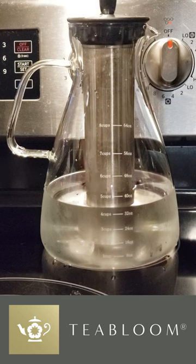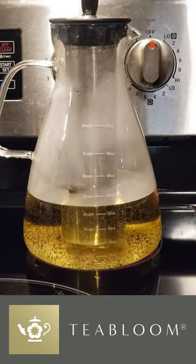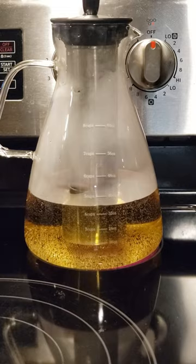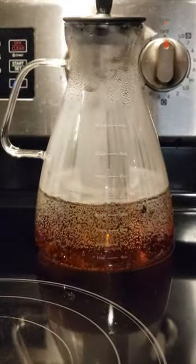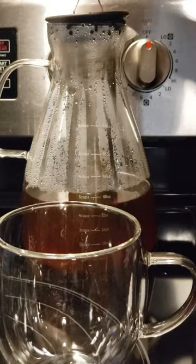Unlike other pitchers, this one is made from chemical-free materials — no weird aftertaste from plastic, no stains sticking around after you use it. You can heat the water right in the pitcher on your stovetop, drop in your loose-leaf tea or tea bags, and let the extra-long infuser do its thing. Ready for something cold? Pop the whole thing in the fridge for iced tea in no time. The filtering lid means no spills, no drips, just smooth, easy pouring.